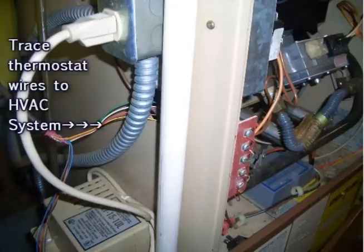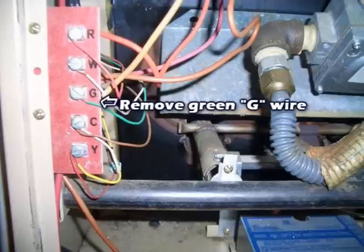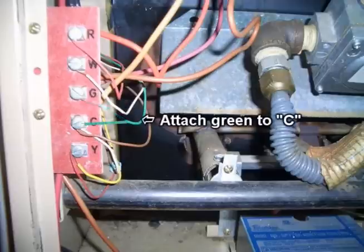We are not going to do anything with it yet, because the next thing we are going to do is go back to our furnace and remove the G wire from the G terminal, then move it over to your C — as in Charlie — terminal.